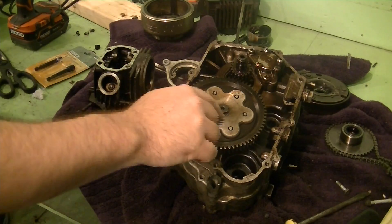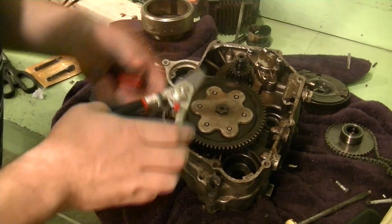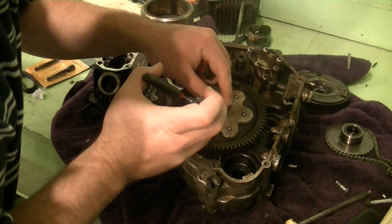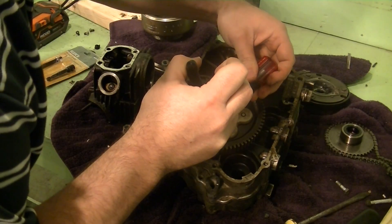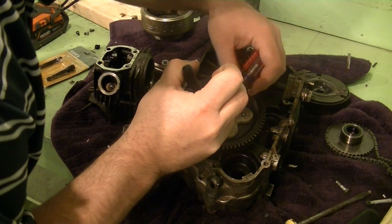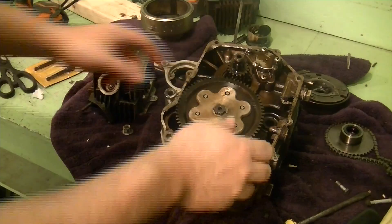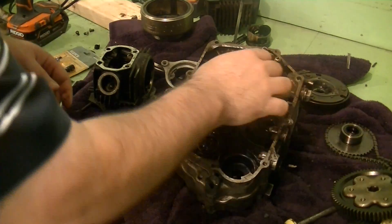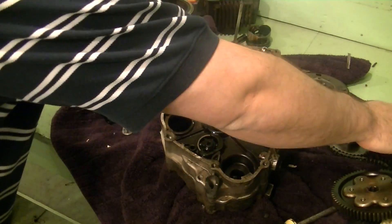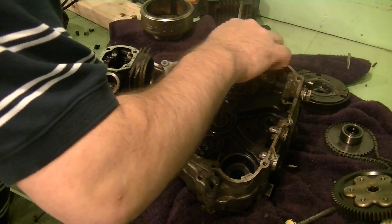So the next thing I've got to do is pop this snap ring out. What I find is if you've got a snap ring that doesn't want to come up nice and neat for you, what you can do is open it up with your snap ring pliers and just get a flat head screwdriver up underneath it. Slide it out — it's just freewheeling.